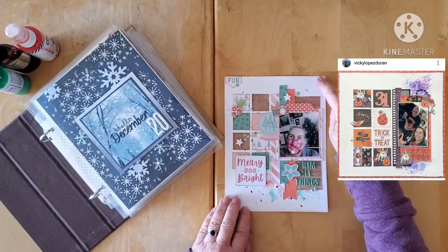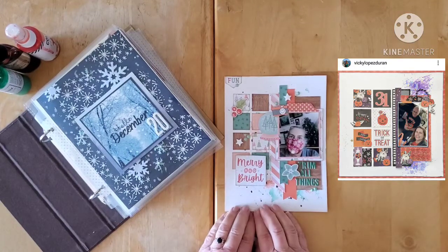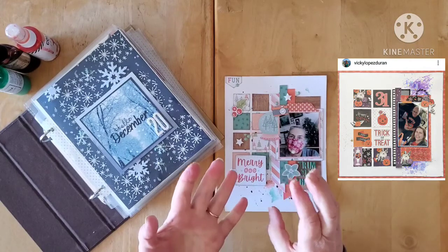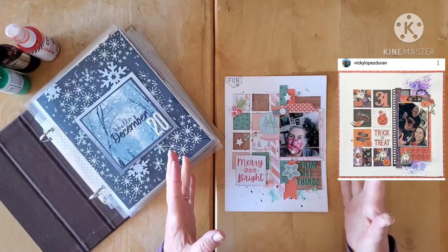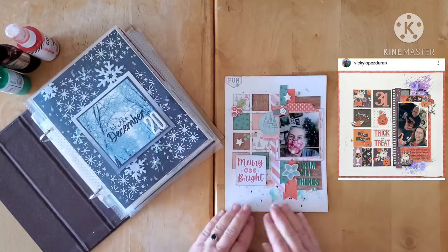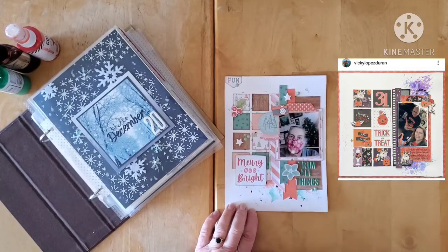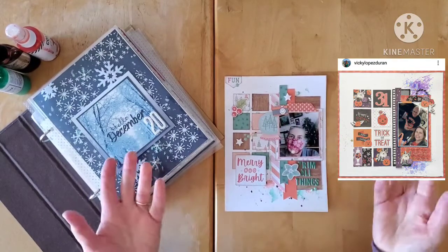I used just some white cardstock and I'm playing with the Cocoa Vanilla Merry and Bright collection — the new Christmas collection. I didn't get all of the collection; I got the six by eight papers, the ephemera, and the flare — those were the only three items I got. I've paired that with a few of my new little addiction: Nicole Jones 911 digi prints.